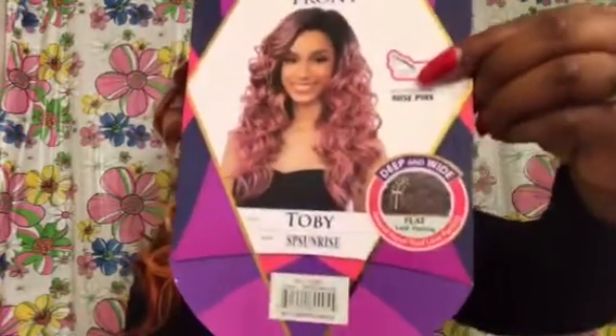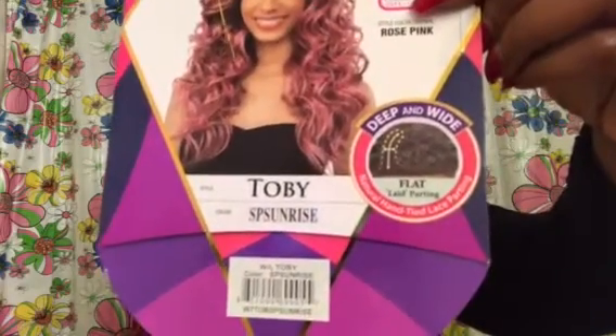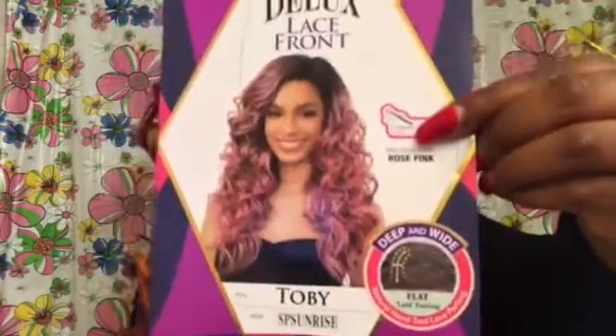Toby is in SP Sunrise. The wig on the model has rose pink on it. SP Sunrise is absolutely gorgeous — it does have a dark root 1B, but it doesn't go throughout the whole unit. It's just around the perimeter. Then you go into burgundy, then you have a 613, and then an orange type color — like a really bright orange. This color is just gorgeous.